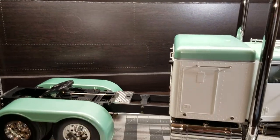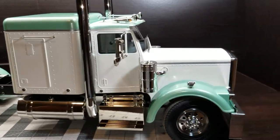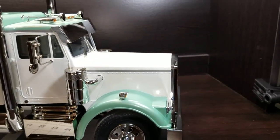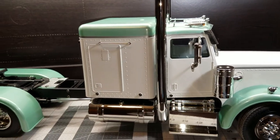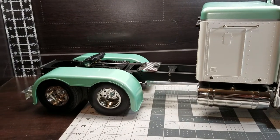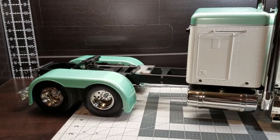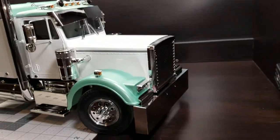This is just the stock truck — I don't have any upgrades on it yet. We'll be upgrading the wheels, the steps, and the tanks. I don't really care for the wheels that are on it; they're kind of wobbly. But overall, I think it turned out pretty good.